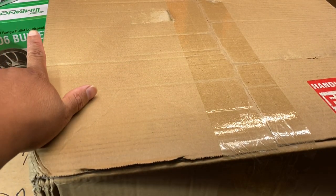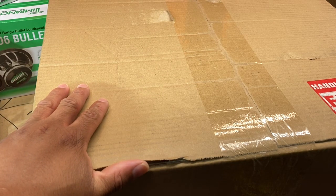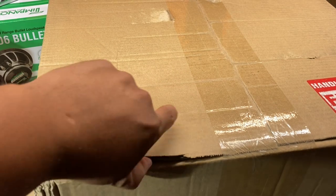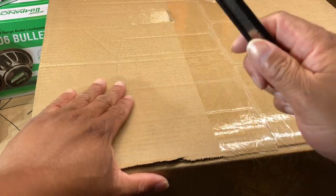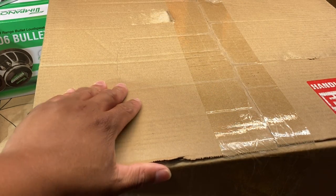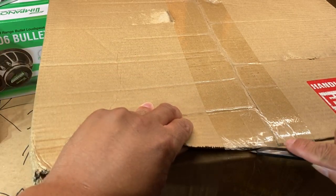You can see Timpano right there in the screenshot — that is the box of my Neo6 bullet speakers. But we've got another big box. Got a razor, let's go ahead and cut this joker open and see what we got in here.